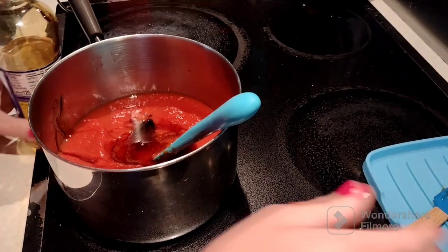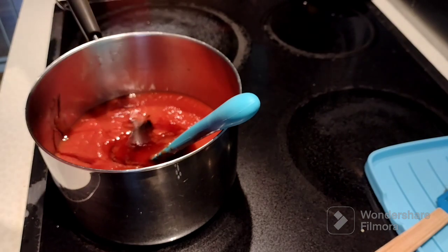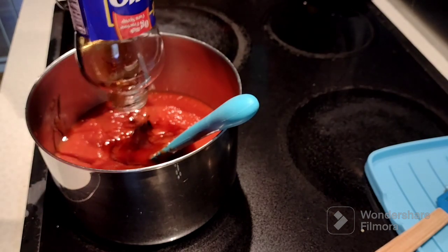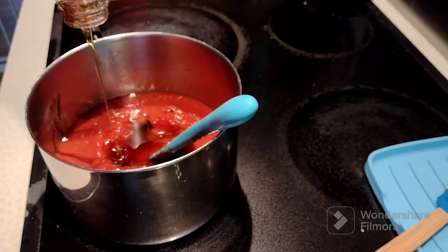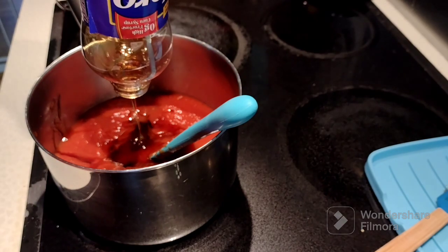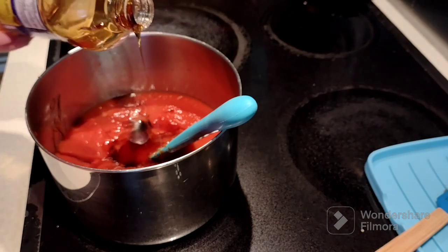Brian just does not like the thick Sweet Baby Ray's style barbecue sauce. We've tried one like Sticky Fingers, and he didn't end up liking that either. He just likes the thin — not real thin, but thin St. Louis style barbecue sauce. That's what we grew up on when we lived back home.